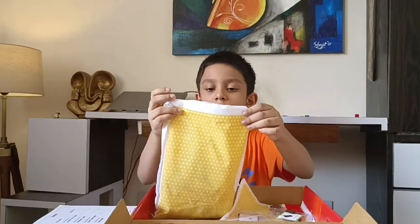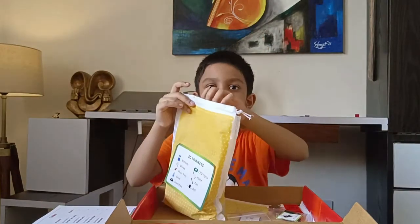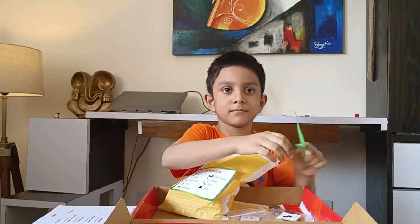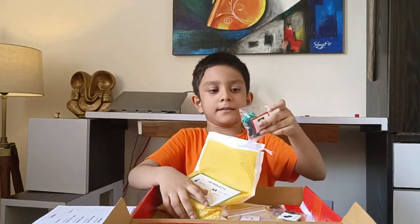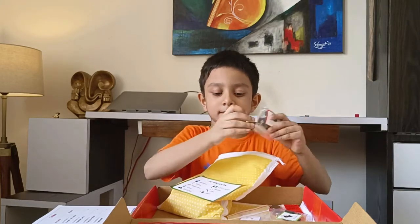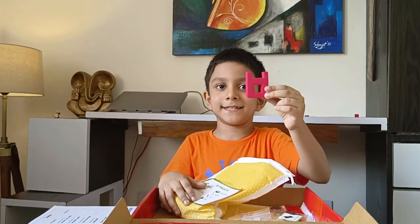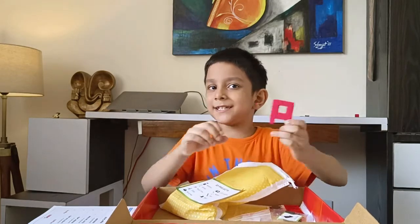Let's see what are the items in this 3D project bag. There, this is the fan. And these are the switches and LED lights. This is the motor base — it looks like an A, friends, right? But it's not A.